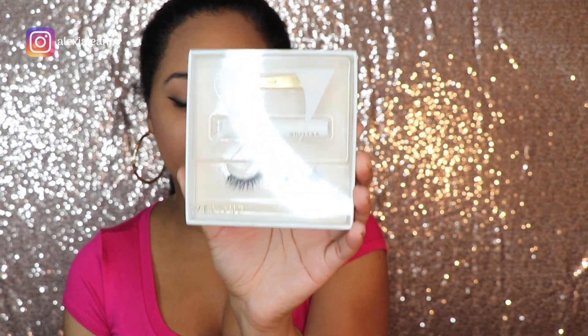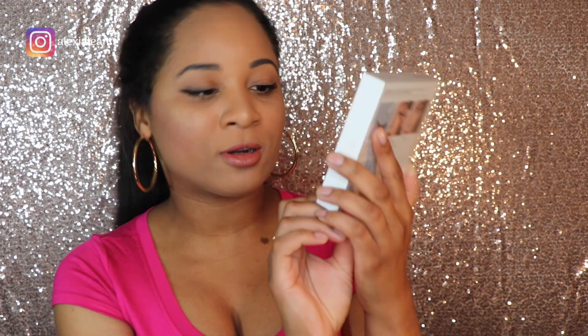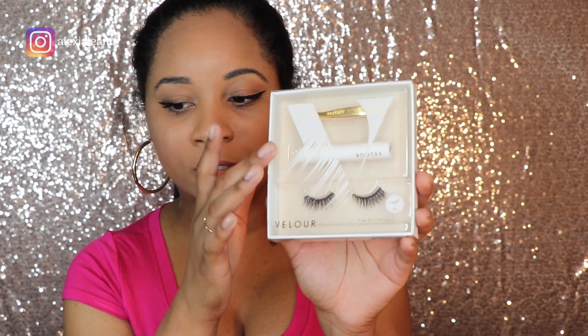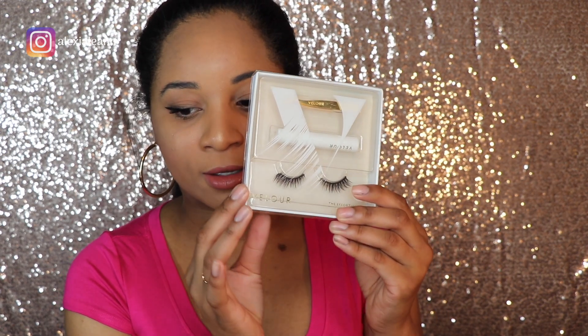Today I wanted to do an updated applying lashes video. I did one before but it was kind of lengthy and I just wanted to get straight to the point. So for lashes, of course you need glue, applicators, and to know how you're going to apply them. My go-to lashes right now are these — the Velour Effortless Kit. I got these at Sephora; it came with the lashes, the glue, and the tweezers, around $30 for the kit.